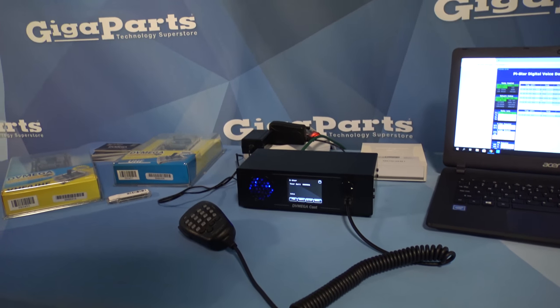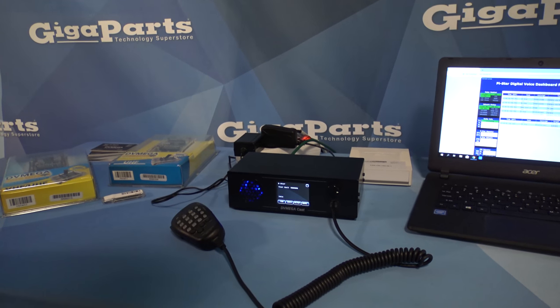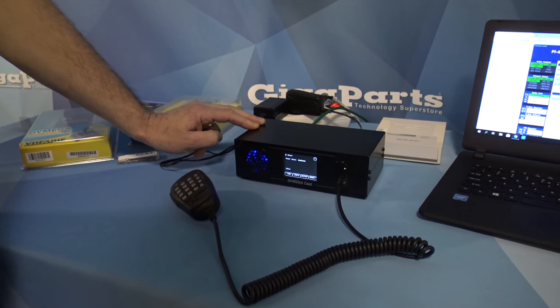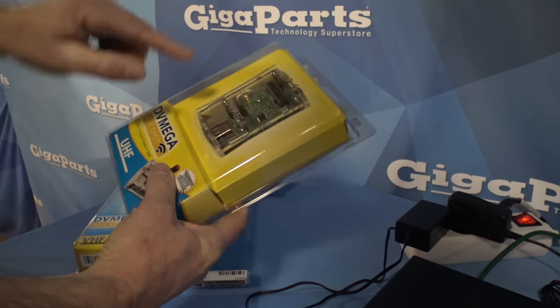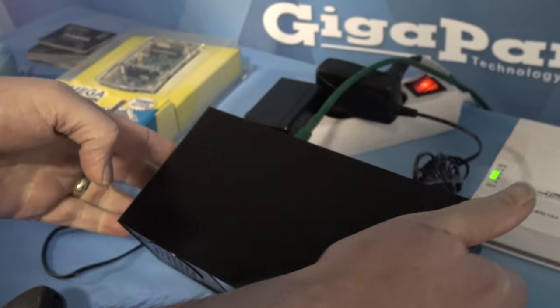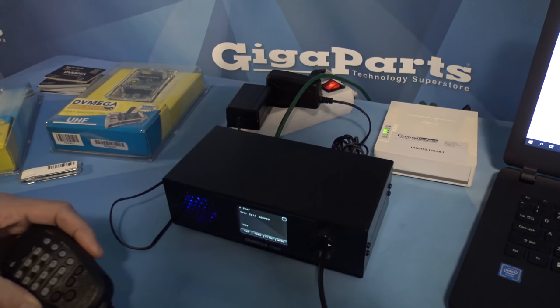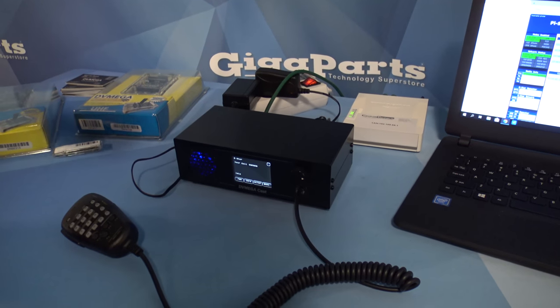There are a lot of features added since the last time we were here at Orlando, and one of them is that now it's possible to use this DV Mega Cast as a radio hotspot. You could take a radio board like this, and on the back of the radio there's a predefined hole you can break out, mount the board inside, and then from the web interface you can switch between radio mode with a microphone or switch it to hotspot and use a portable radio.